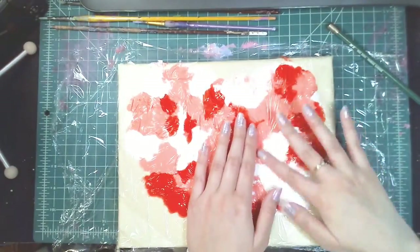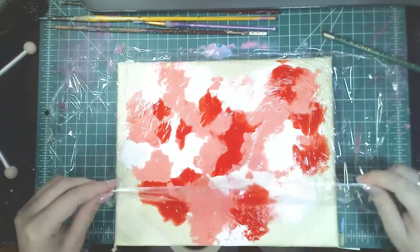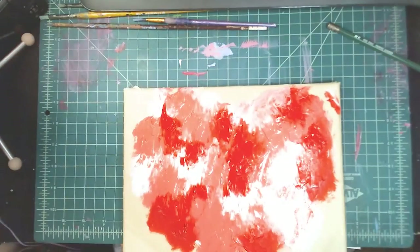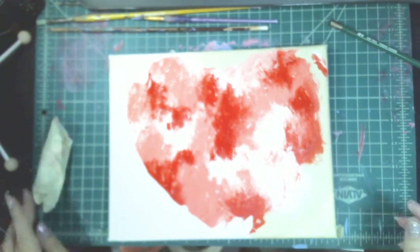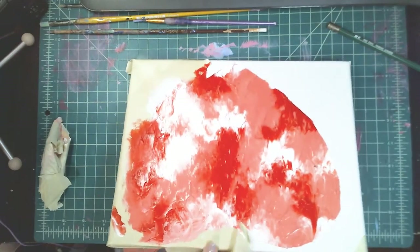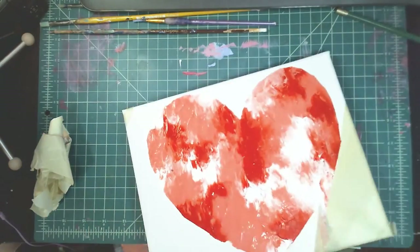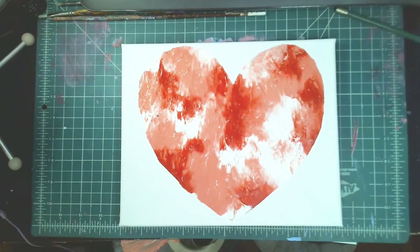I put dabs of paint, but if you were to put streaks of paint you would get a different result. This is my first time doing it and I really liked how it came out — it was super simple and really fun. I really suggest you try it out. It was really quick, and the only thing that took a little time was letting it sit and dry because the paint was a bit thick. It's a really fun, simple art project and you could do this for any type of project, not just Valentine's Day themed.